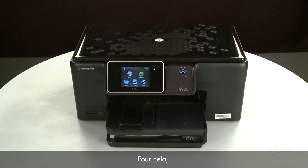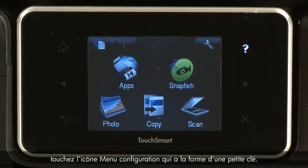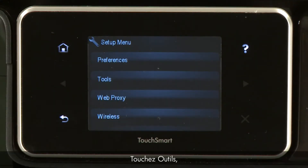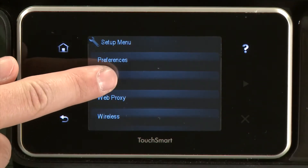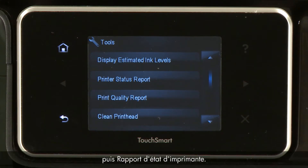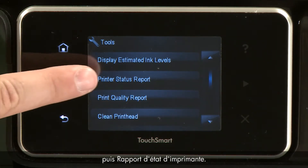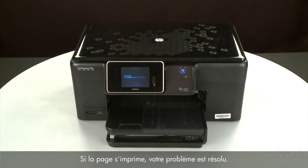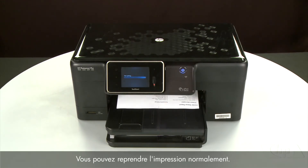To print a page from the printer's control panel, touch the Setup menu icon — this icon looks like a small wrench. Touch Tools, then touch Printer Status Report. If the page prints successfully, the issue is resolved and you can resume printing as normal.